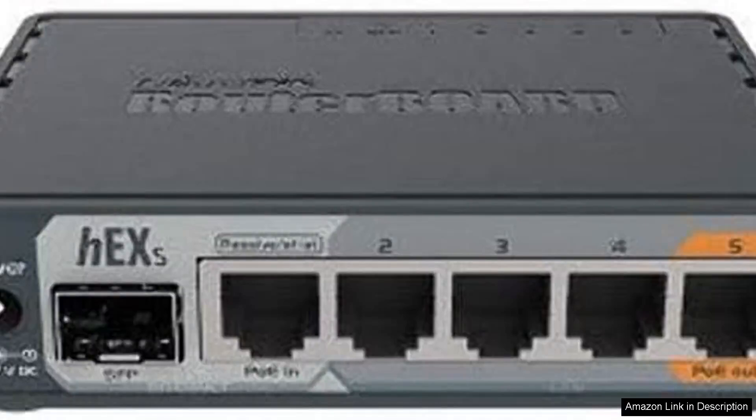The Microtique HEX-S 760 is a robust gigabit ethernet router that seamlessly blends performance, versatility, and affordability, making it an excellent choice for both home and small office networks.